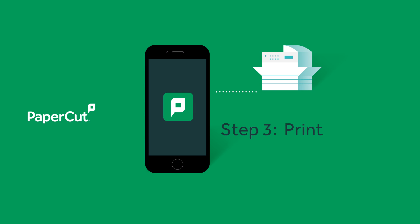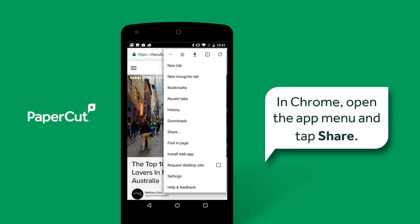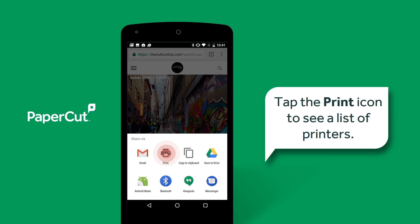You're now ready to print. Open the content you want to print and select to print it. The way you do this depends on the app you want to print from. In this example, I'm printing from a website in Chrome, so I'll open the app menu and tap Share. Tap the print icon to see a list of printers.